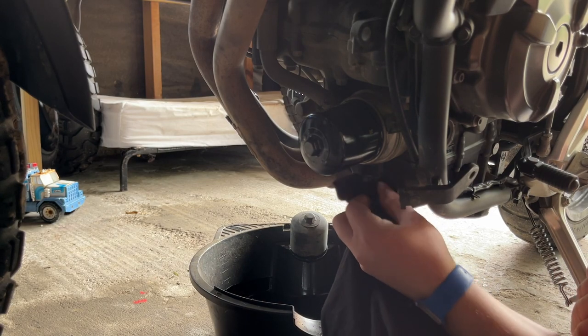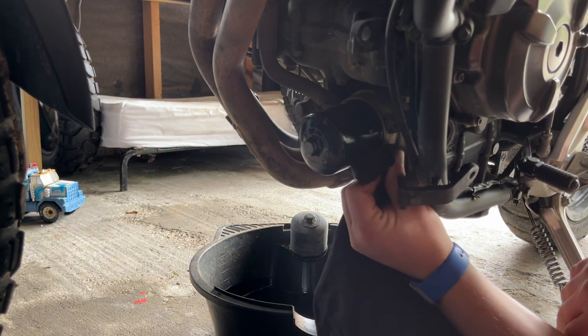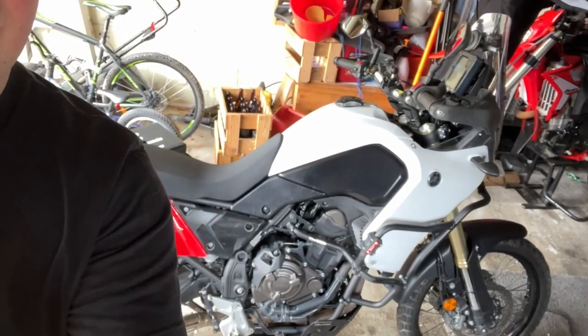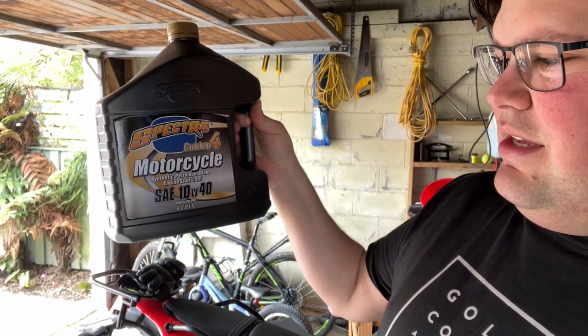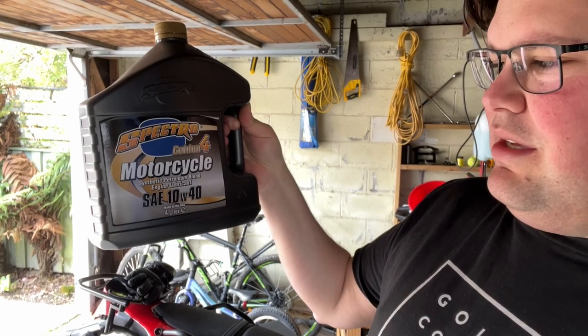After a few minutes, check that oil sight glass again. Oil and filter is changed on the Tenere 700 — ended up using 2.5 to 2.6 litres of oil. If you've got any questions about the oil to use, I use the Spectro SAE 10W40 synthetic oil.